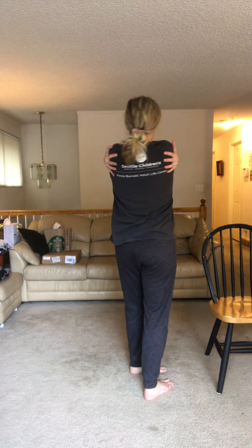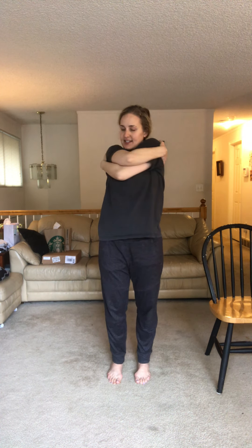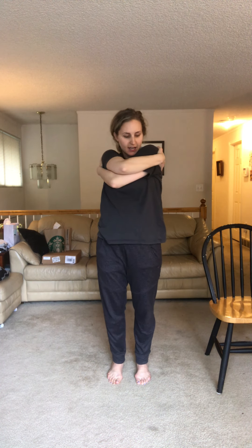This is our last warm-up stretch before we move into exercises. Reach your arms out to the side, cross them in front of your chest, hold on to your back, and give yourself a nice hug. Thank your body for moving today — really appreciate what your body can do for you during these times. Nice big squeeze.